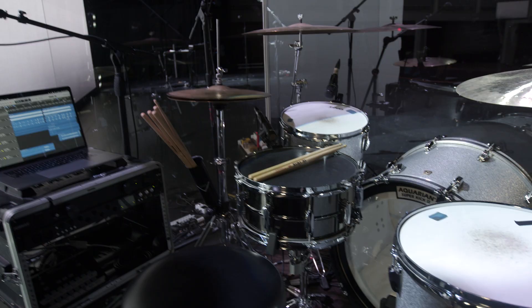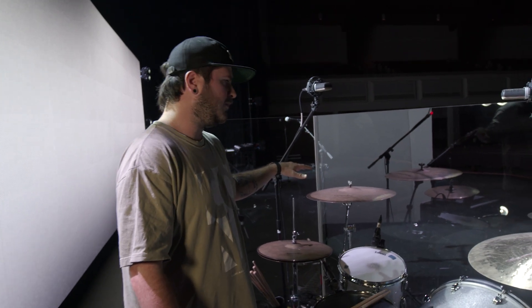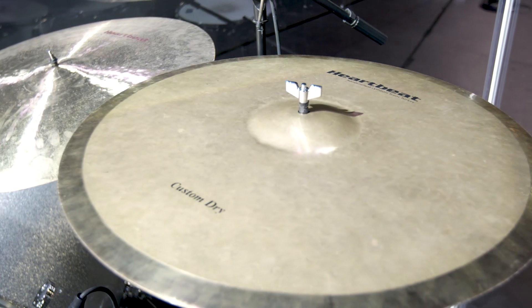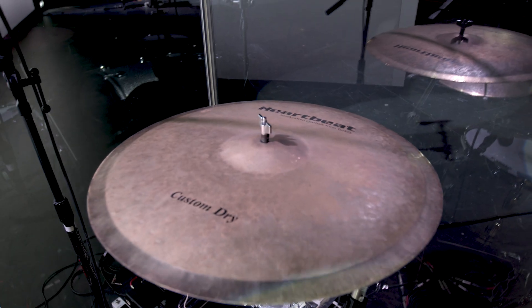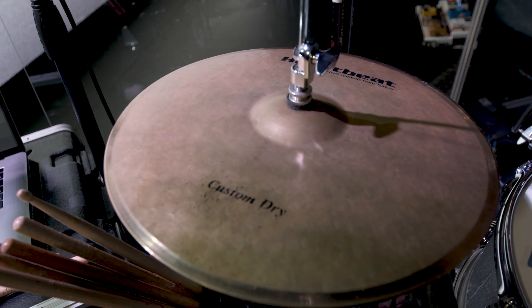For cymbals, we have all Heartbeat cymbals. For our ride, we've got a 24 inch jazz ride. In our two crash positions, we've got a 22 inch custom dry ride over here, and then over here is a 20 inch crash. And then a 14 inch hi-hat.